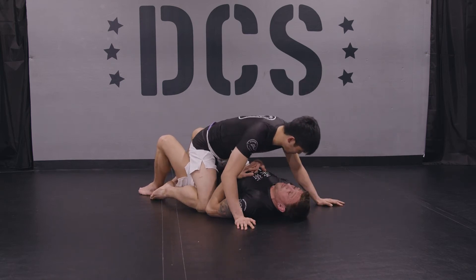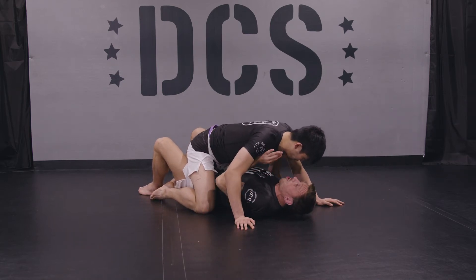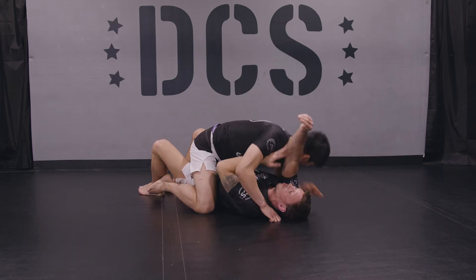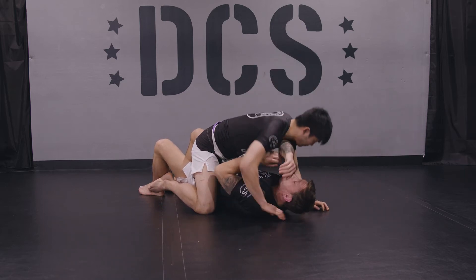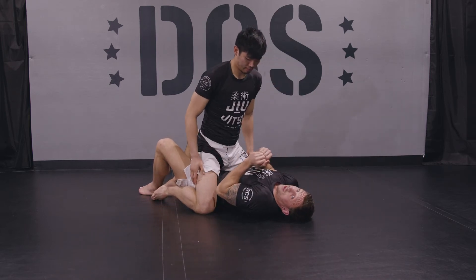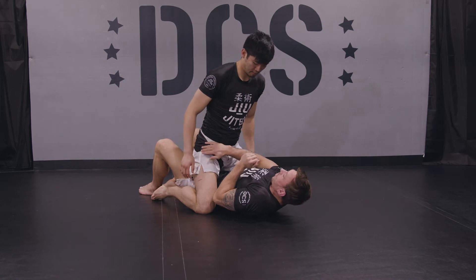When I'm in bottom position here, I do not want to be pushing up like this, because I'm exposing my arms — arm triangles here, or even arm bars. So I want to keep my elbows in. I want to keep a frame on the hip.